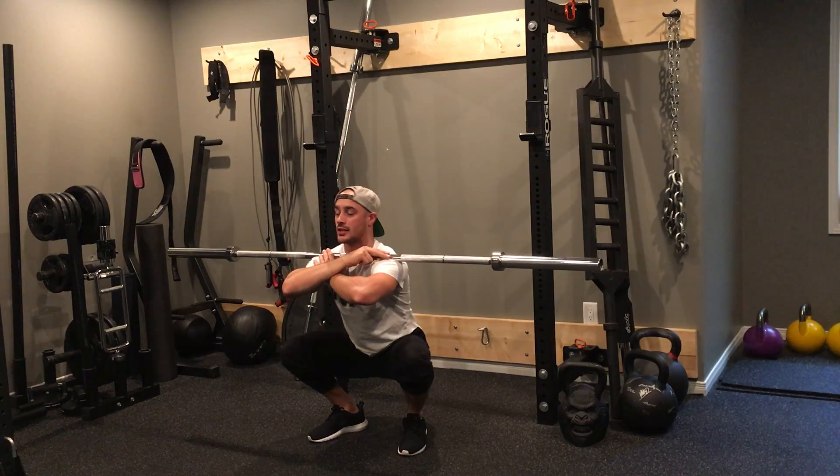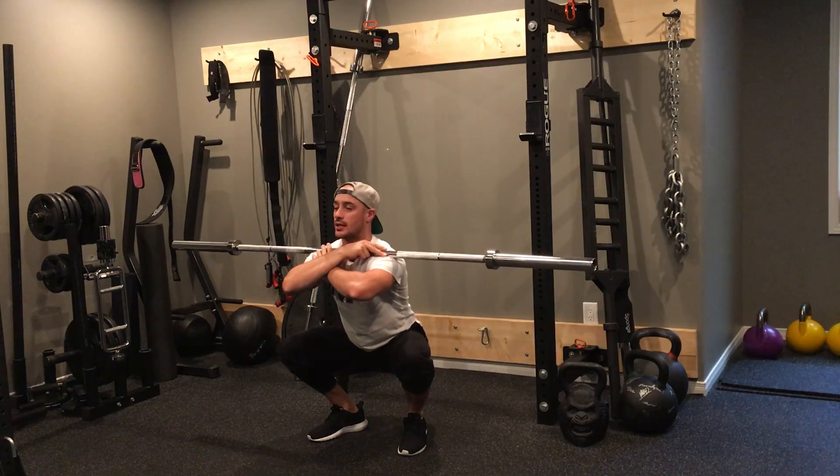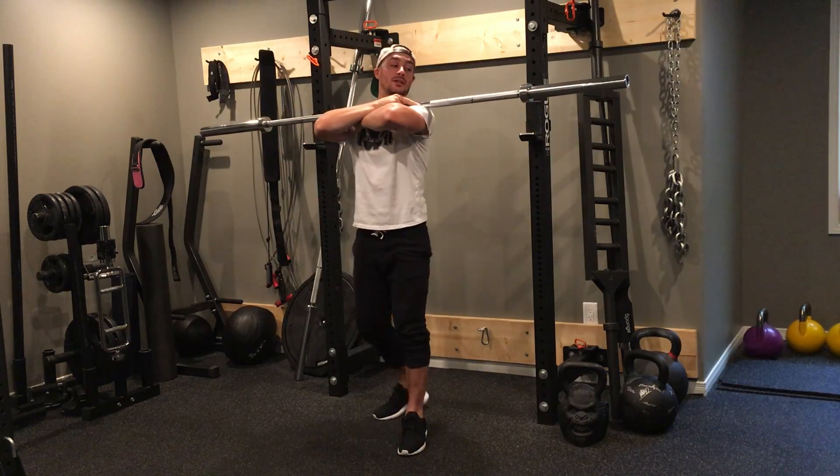Driving down, but this time I hold — one, two, three — drive up for a big squeeze. Come down, hold — one, two, three — and drive up for a big squeeze.